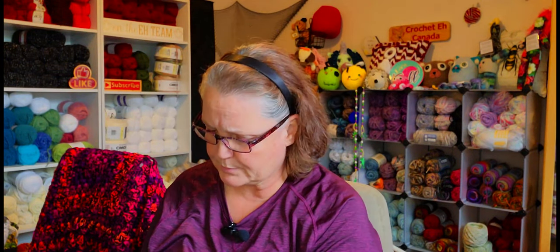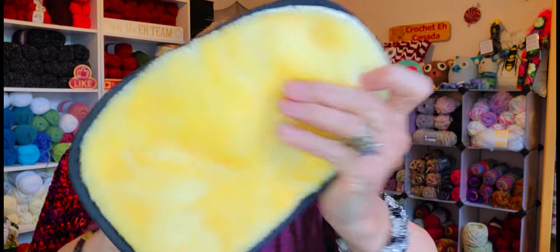My car gets really dusty, so I wanted to have something — especially in the summertime when you have your window open. I got a fluffy cloth that you can put your fingers through and just wipe off your car. It's so soft. I got that because my car is a mess right now.